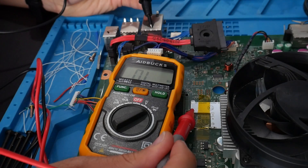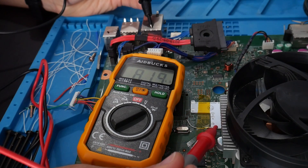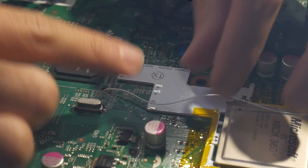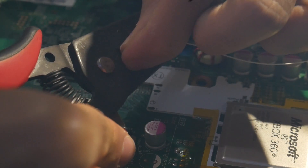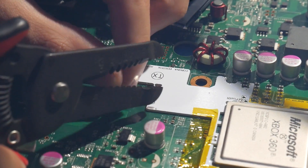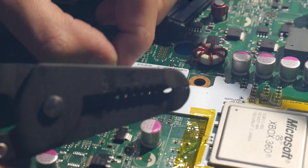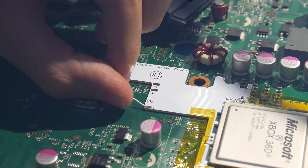If you have a compatible slim system — meaning a Trinity or Corona motherboard — regardless of which version you have, you can use the post fix adapter. I would really only recommend going out and getting one if you have a Corona motherboard which has the POST point disabled on the bottom. At that point, it's much easier and cleaner to just get a post fix adapter, install it, and put your wire on there.